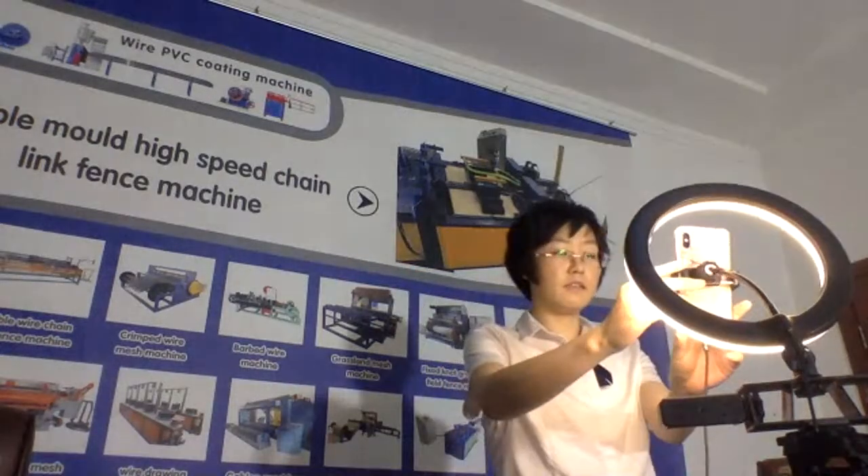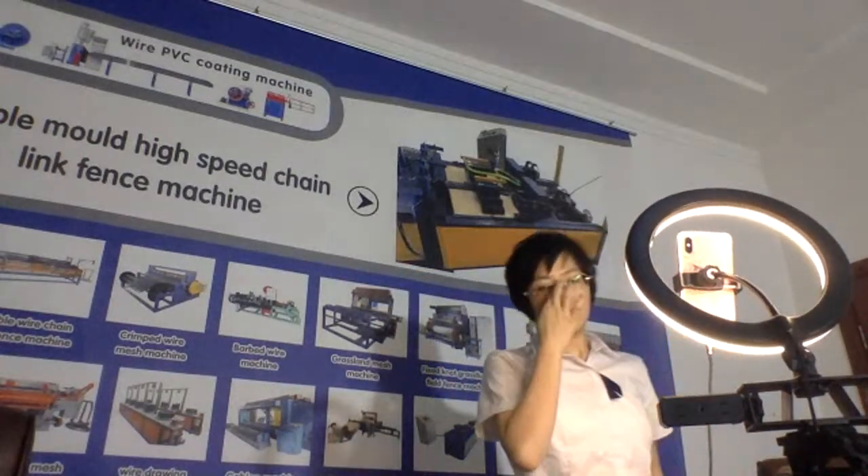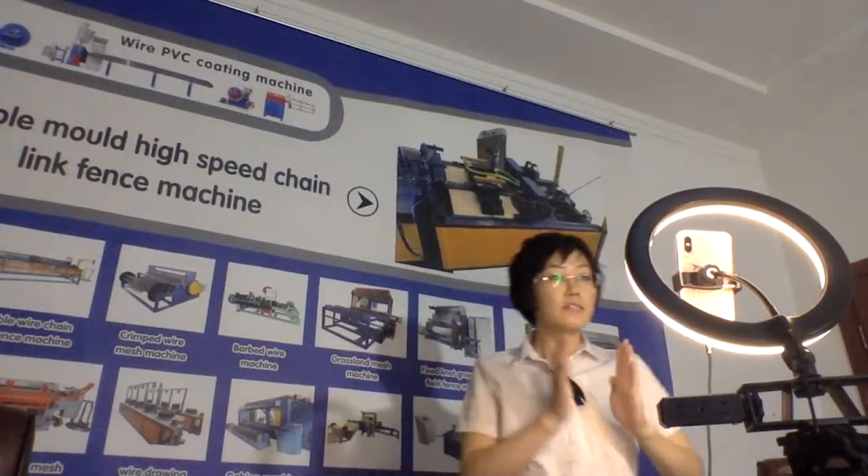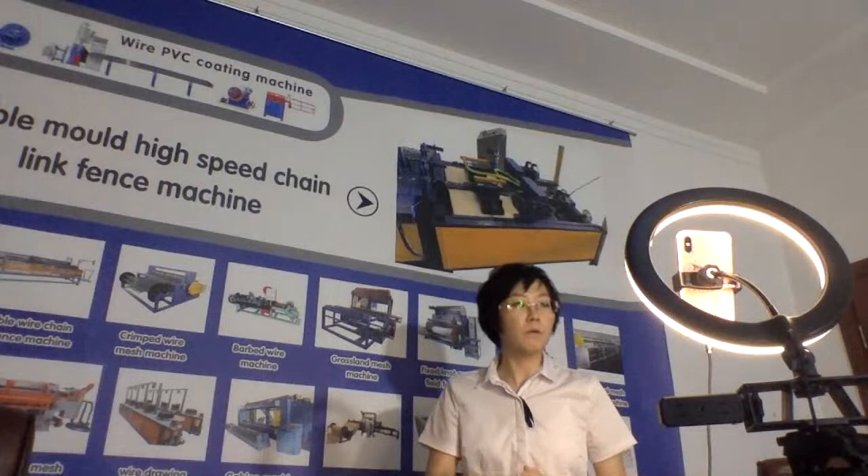Let's begin the introduction. This is our new model: the 10-link fence machine, single wire, double mode, high-speed 10-link fence machine.